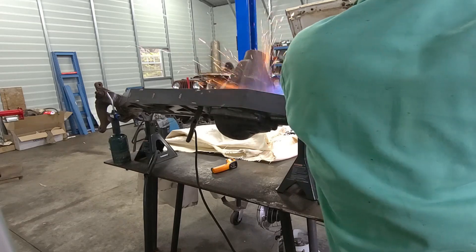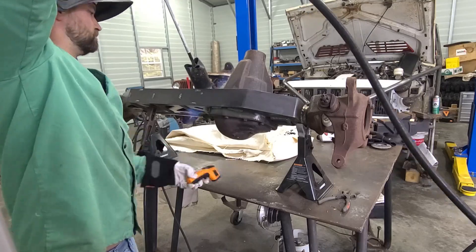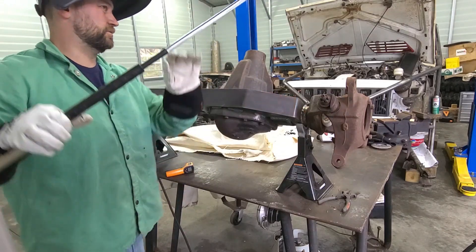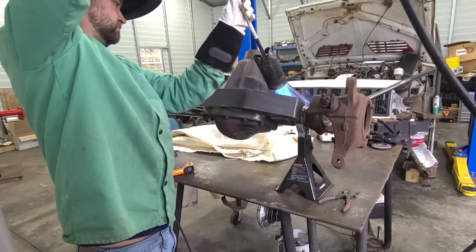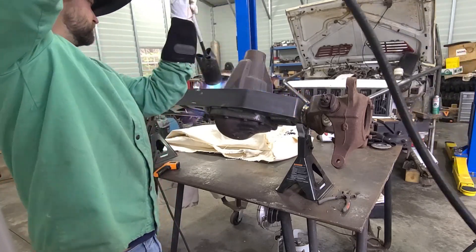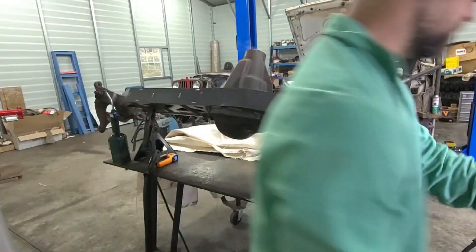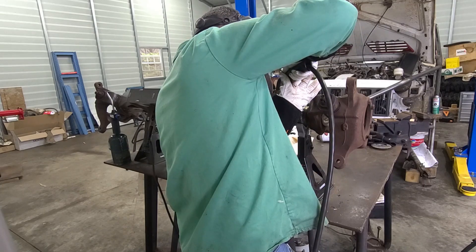I usually do any of this actual diff work on the floor — this is the first time I've done it on top of my table, so it's a little harder to reach over. Alright, everything is right around temp. I'm going to go ahead and weld this so I can get it wrapped up.